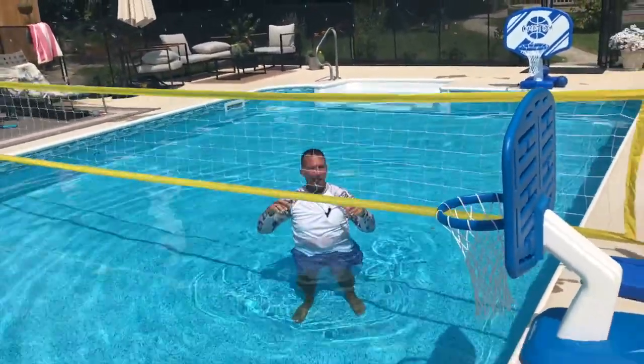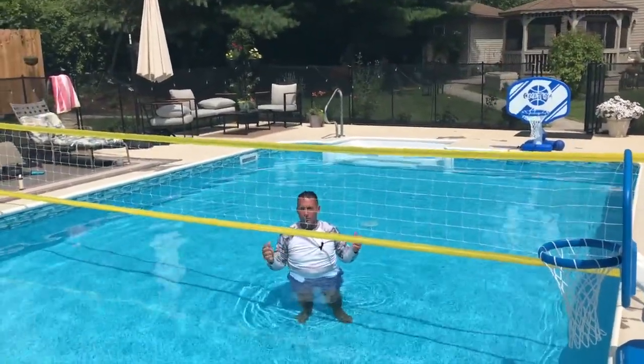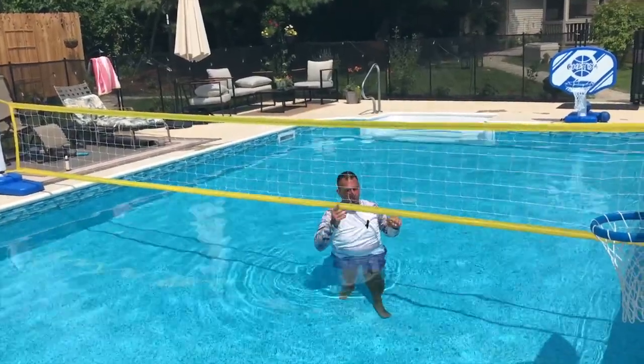But we were hitting it. We had probably almost 15 people in our pool playing volleyball not too long ago, and it was so awesome. It was really, really good.